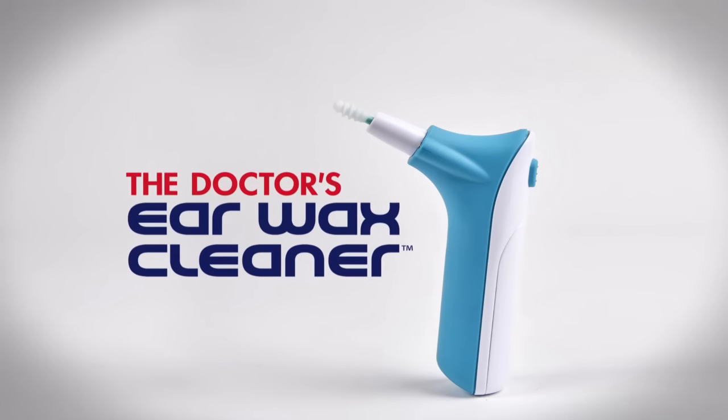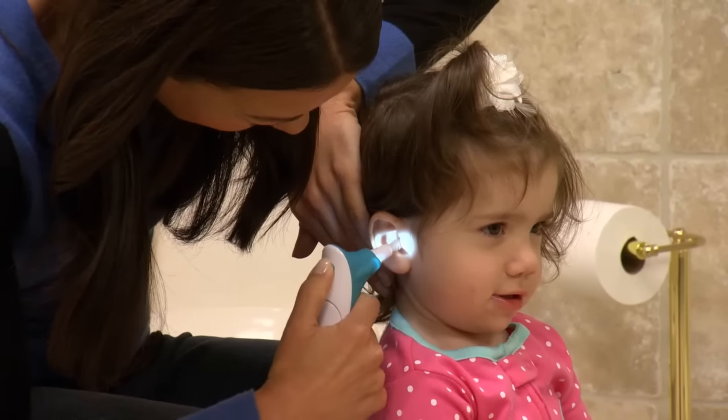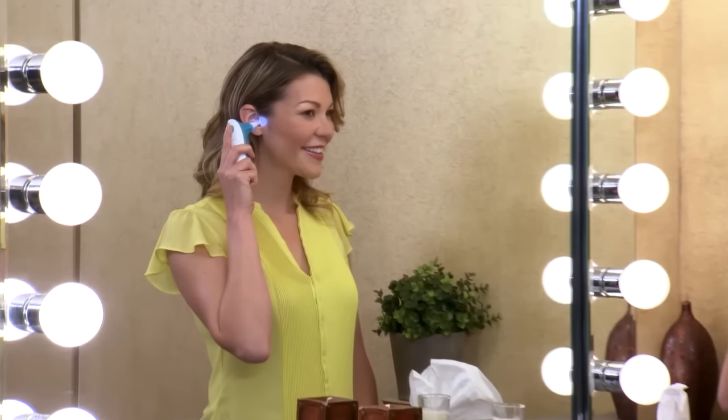Introducing Doctor's Ear Wax Cleaner, the revolutionary ear cleaner designed by a doctor at a children's hospital. It helps make cleaning your ears safer, easier, and faster than ever before.